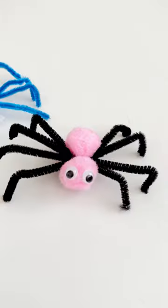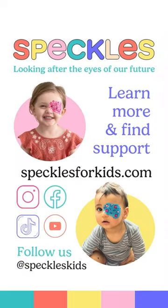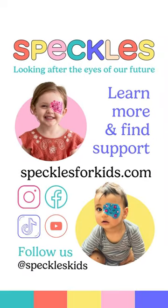This is such a great activity to do during patch time and it's perfect for Halloween. Give it a try, snap a pic and share it with us by tagging speckleskids.